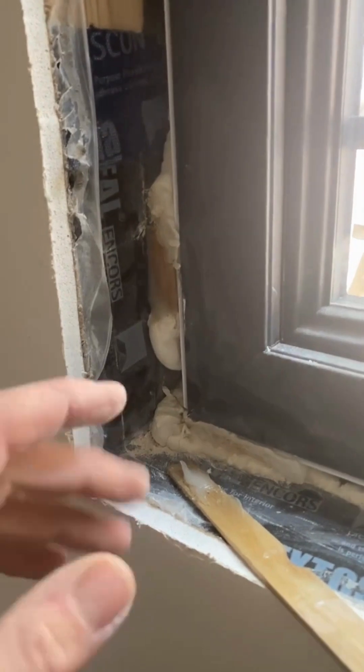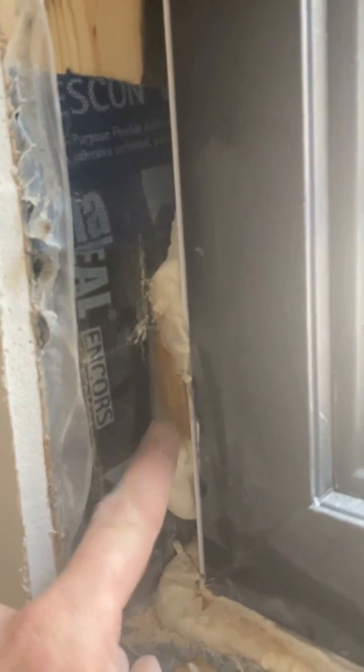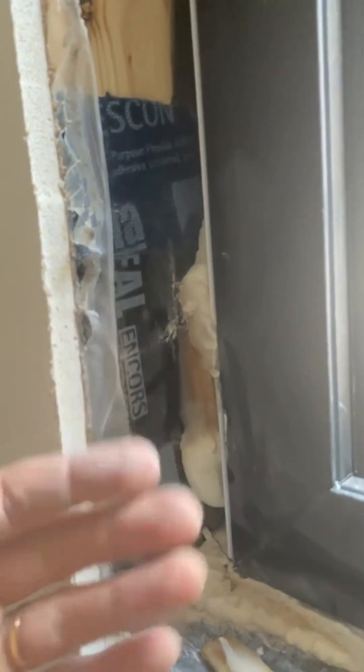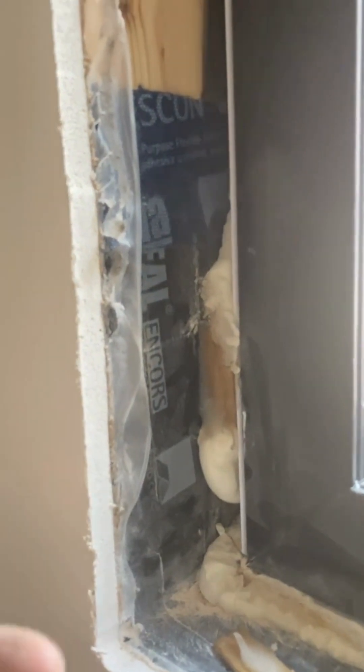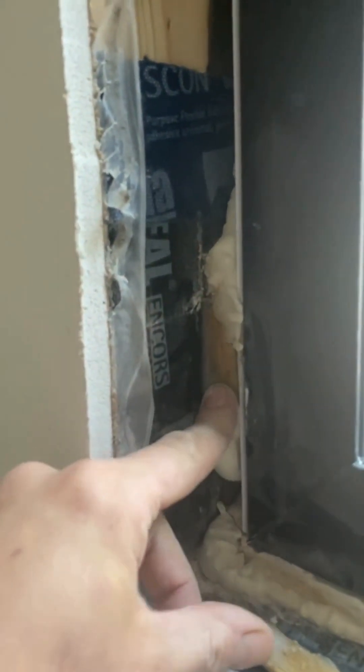The next thing is that we go ahead and spray foam all the way around. The thing I really want to highlight here is that because we have to use shims to install these windows, shims actually do leak air — the gaps between the shims as well as the end grain. So the nice thing we do to help keep this seal continuous is just hit the back with a bit of silicone.